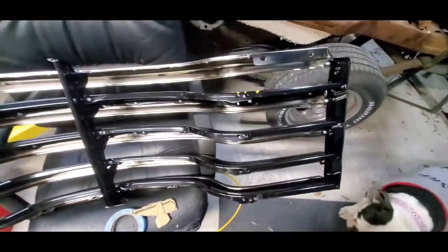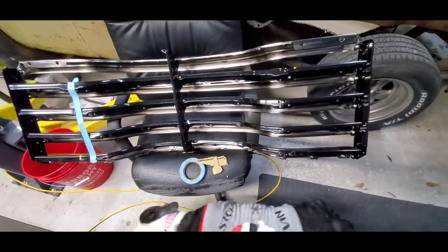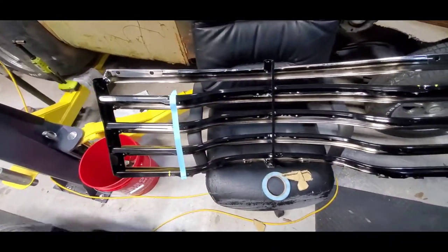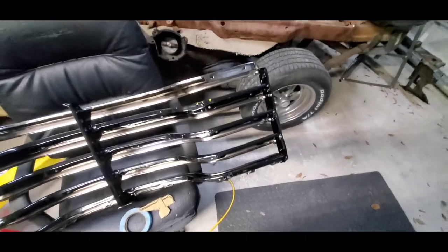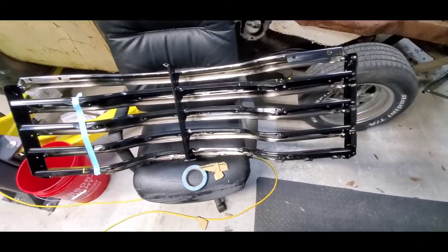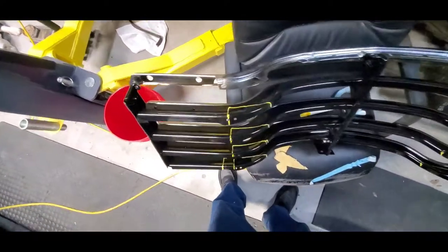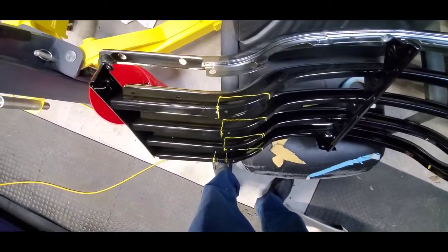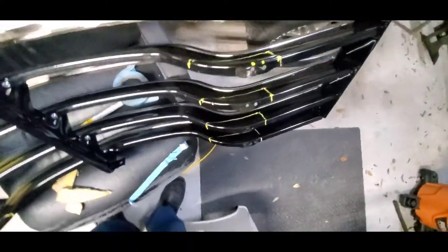I kind of rubbed it up and down a little bit on the metal and put some scratches in there on purpose so I could see exactly where I was sitting. I'm pretty happy with it. Well guys, this is what I came up with - I got it all marked out where I'm gonna chop it off.